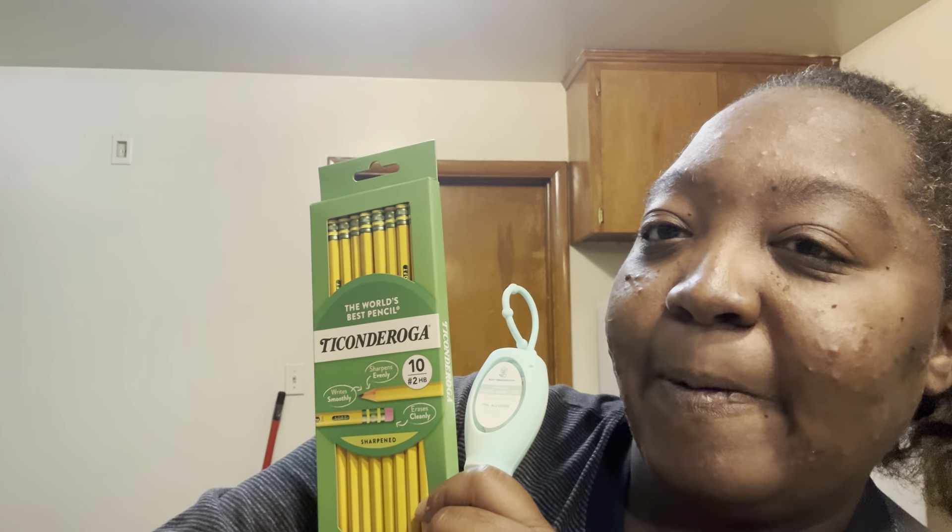Now you can subscribe to the channel! What you saying — this is my yes box, but it's like a school box with a lot of goodies in there. I forgot to put the hand sanitizer in, but I'm gonna open it up and put it in there. Talk to y'all later — subscribe to the channel, bye-bye!